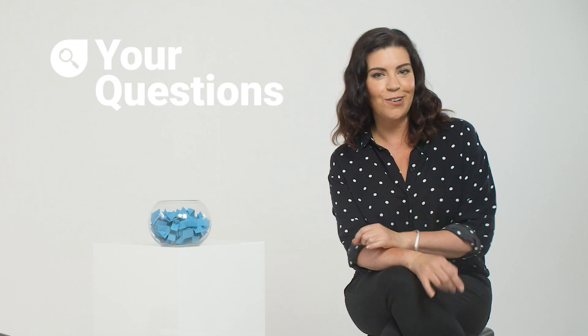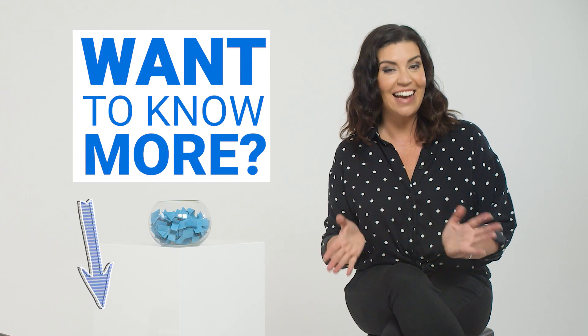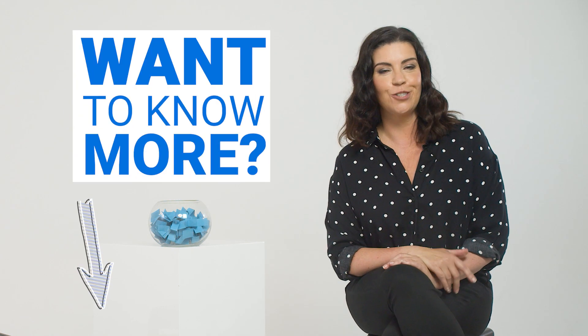So there you have it — that is the lowdown from our Finder expert. If you want to know more about Wi-Fi and how it works, click on the link in the description below. If you like this video, give us a like, and if you want to see more from our experts at Finder, why don't you hit subscribe too?